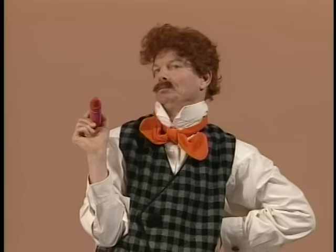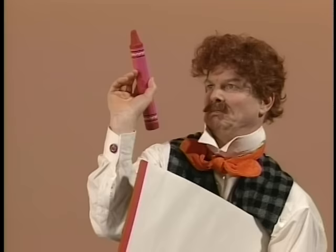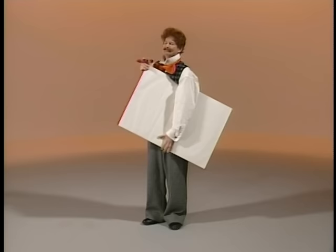Yay, Mr. Noodle! You need a piece of paper! Paper! A piece of paper! You have a crayon there — go ahead, draw! No! On the paper! You have to draw on the paper, Mr. Noodle! Go figure!